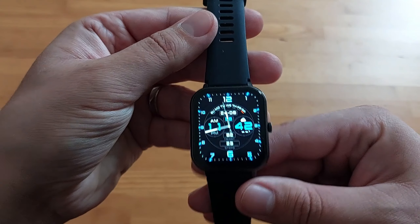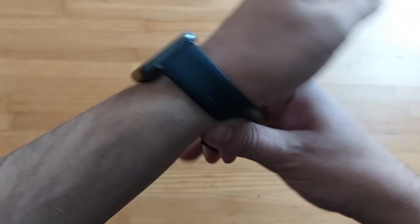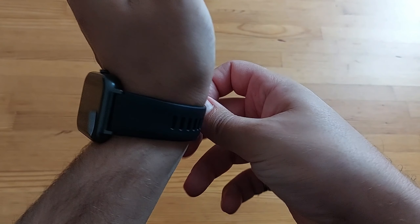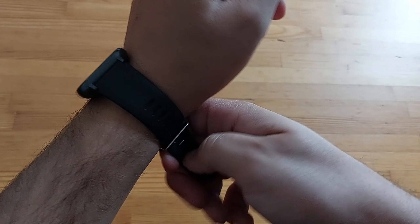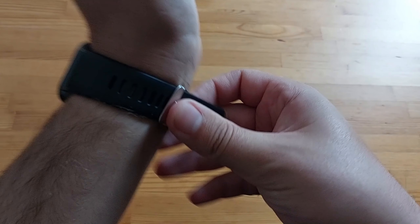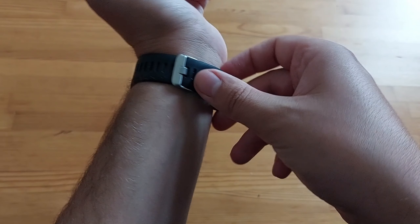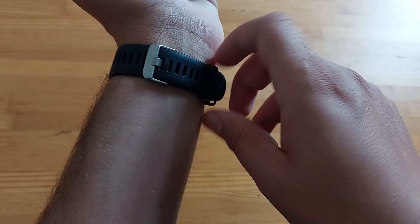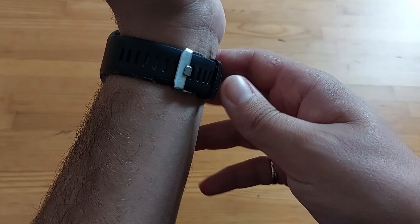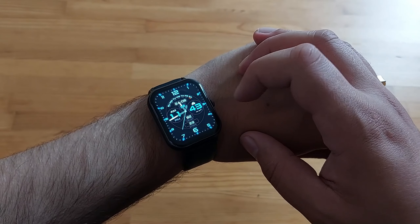Now let's check the watch a little bit. First things first, let's see how it fits. You have this rubber band, you just fit it here — it's your standard watch. Push it through, one, two, all done — and it looks like this. Not bad, I will say it's not bad.